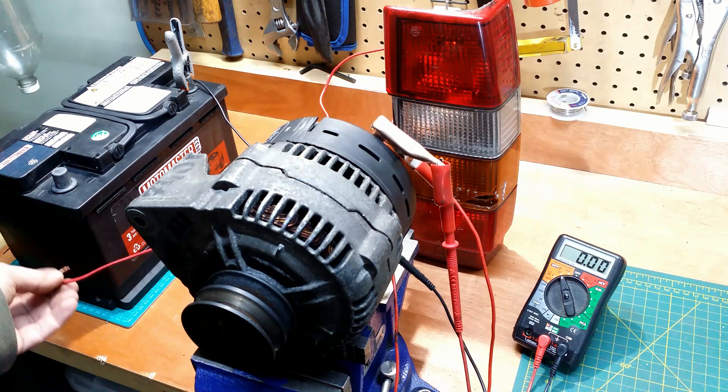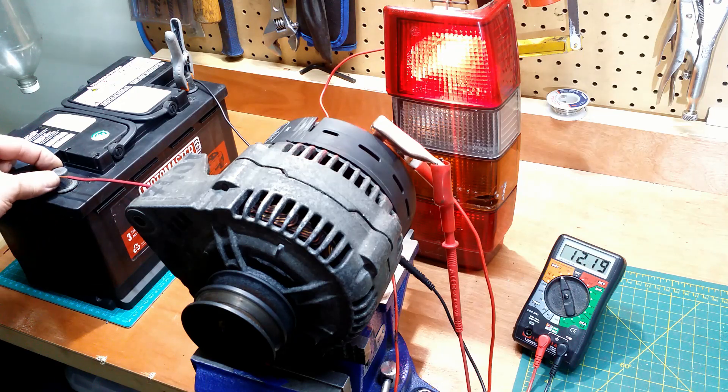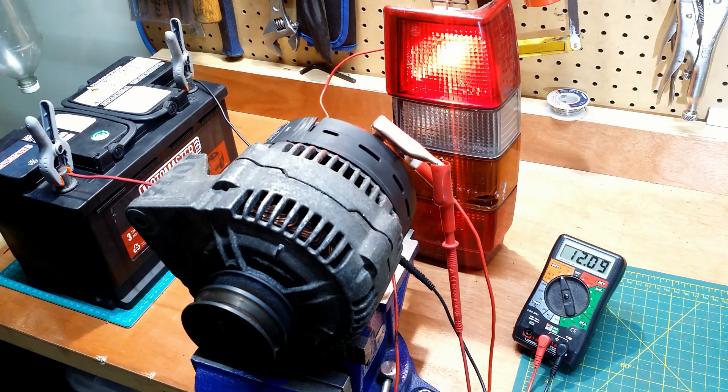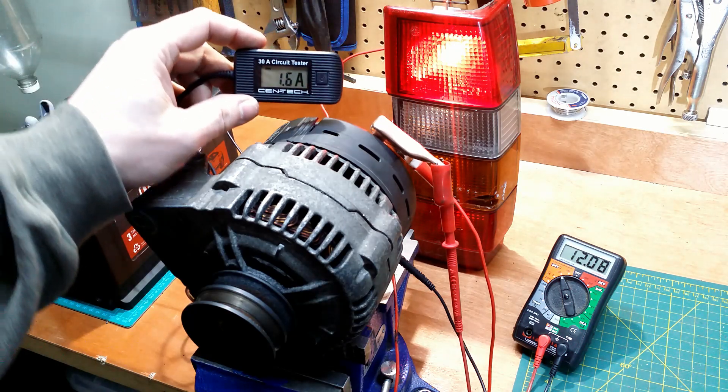All connections are done according to the diagram, and I power up the system. The voltmeter shows the battery voltage, and the light goes on. The ammeter shows 1.6 amps.